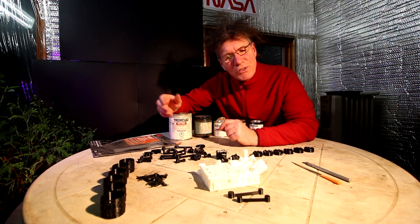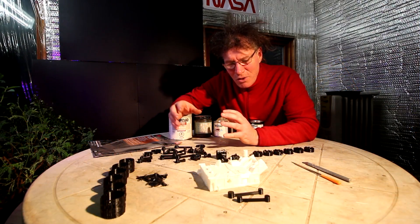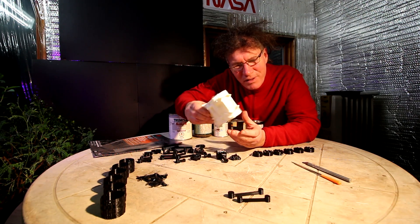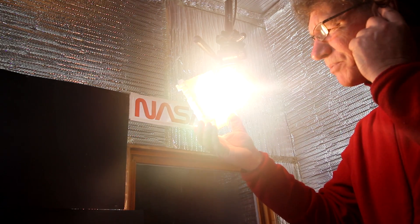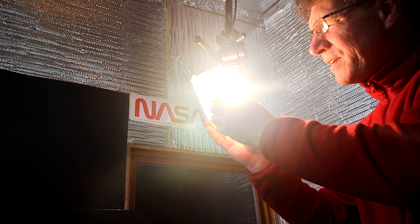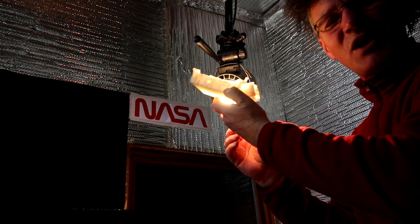I've got all the pieces of the Mars rover laid out. There's not a whole lot of colors — there's white, gray, black, and a bunch of little metallic finishes: some gold colors and various shades of silver. The main body is white. One thing that really bugs me about white plastic is that it's semi-translucent — you can almost see right through it when held up to a bright light, and you can see the internal grid structure from the 3D printing.